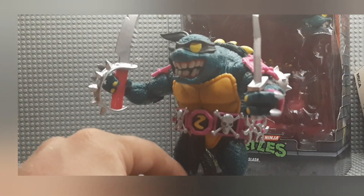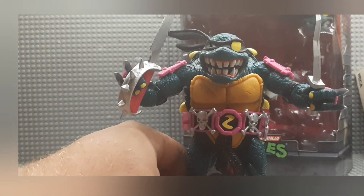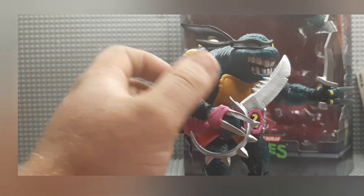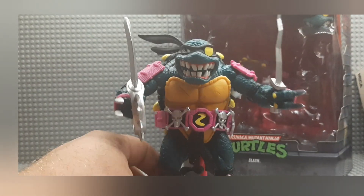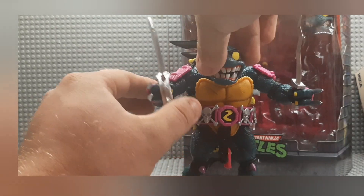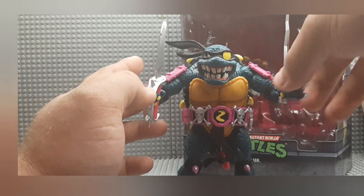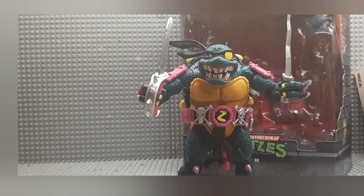He's got pink hooks or spikes on his knees, pink shoulder pads, pink wristbands, elbow pads, spikes, and essentially pink weapons with the exception of his main sword and small dagger. So he's got pretty much pink weapons, which is kinda fun for people who like the color pink. I actually don't mind the color pink — long story short, my dad's mom had breast cancer, and I've always respected the color pink.